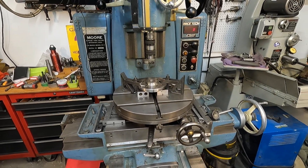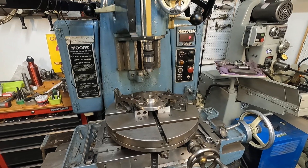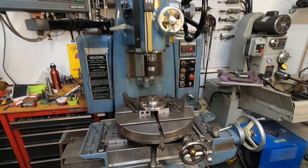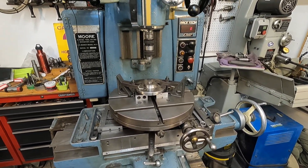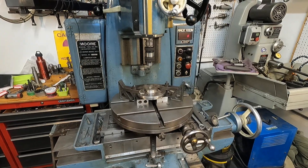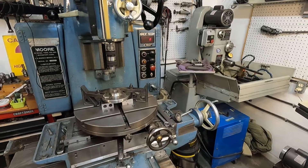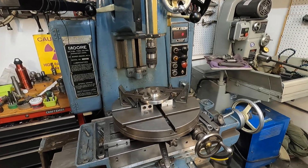I'll continue to center that workpiece, put a boring head in, and bore that hole. I'll go through all the little steps to get a good-looking hole. I'm going to load this video and then do the next one.